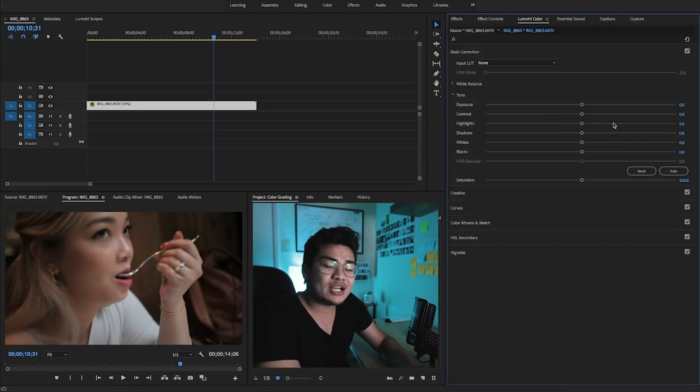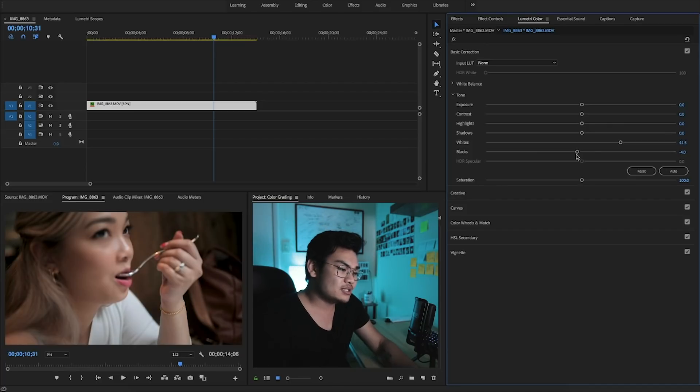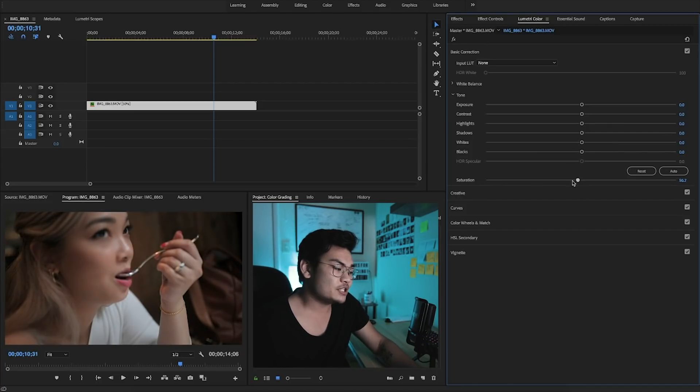The highlights are basically all the lighter parts of your video that aren't specifically the whites. The shadows are the same thing with the blacks — everything dark about your video except for the blacks themselves. The whites control the exact whites and everything relatively close to white. The blacks control everything black and everything relatively close to black. As for saturation, we all know what it is — how much color is in there — but I don't use the basic correction for saturation either.